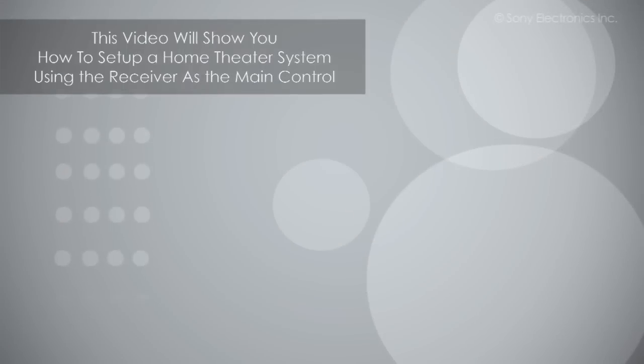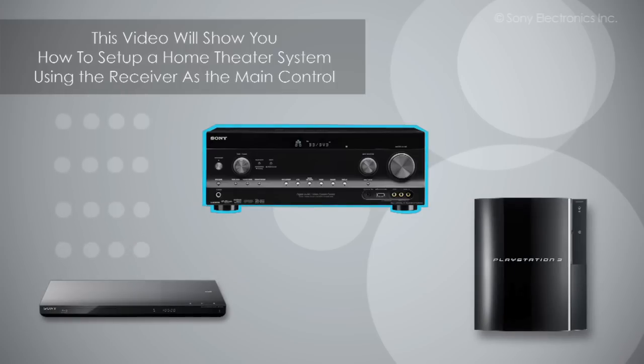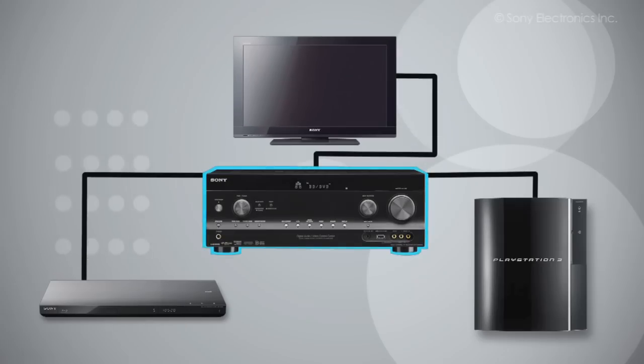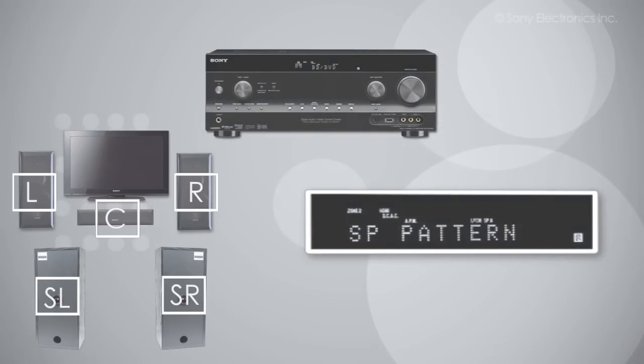This video will show you how to set up a home theater system. We are using the receiver as the brain of our system, and we'll also hook up a Blu-ray disc player and a PlayStation 3 to our receiver, while running all of these to a Sony TV. We will also cover speaker placement and setup, as well as some steps to ensure that you are getting sound from each speaker.